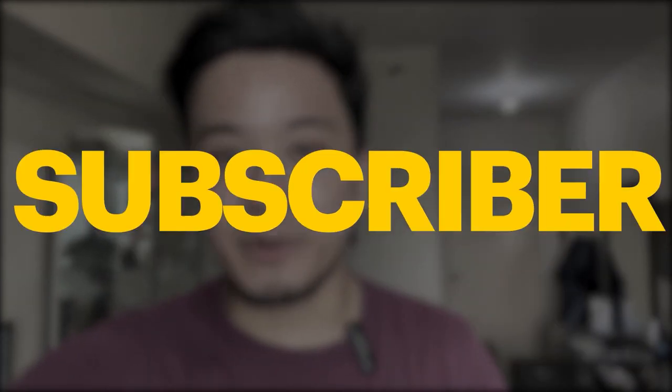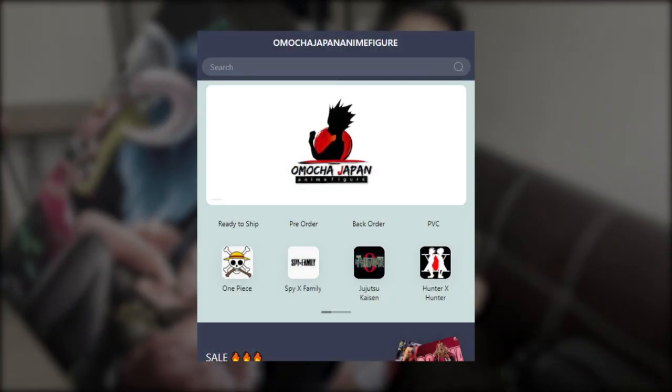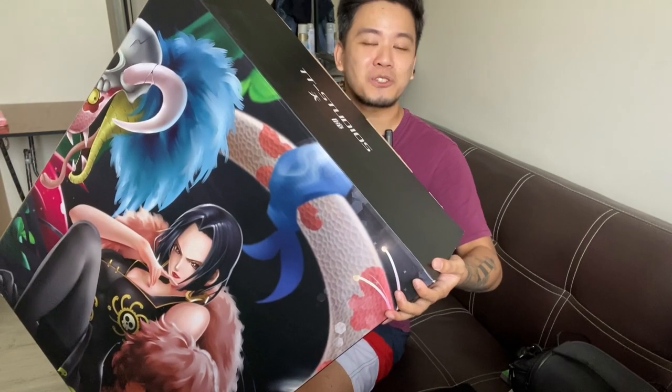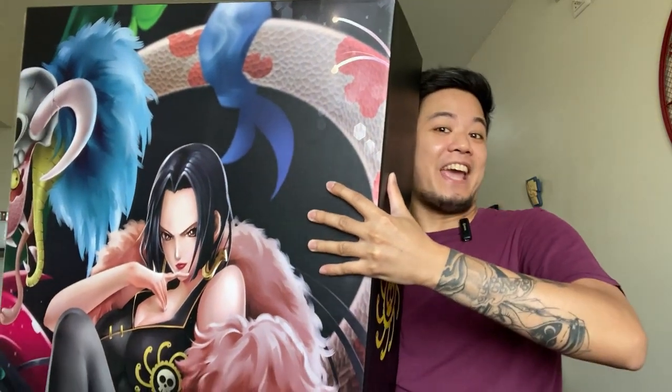Since we are celebrating our 1,000 subscriber milestone, we want the best for you — thank you for supporting me on this. Big thanks to Omocha Japan Anime Figure for helping us have this amazing Boa Hancock resin statue by Yangtong Studio. I will link them down below, so check them out. I'm really excited to open this heavy and big amazing Boa Hancock statue.